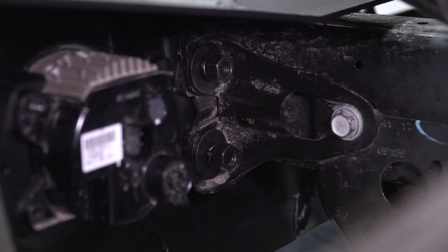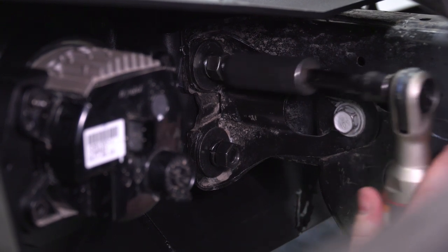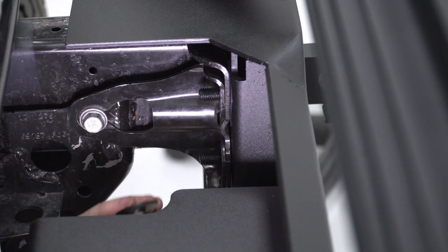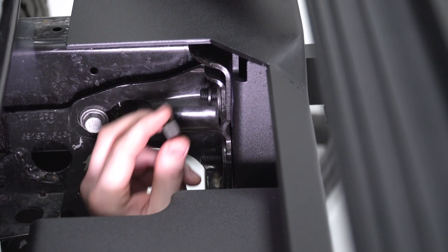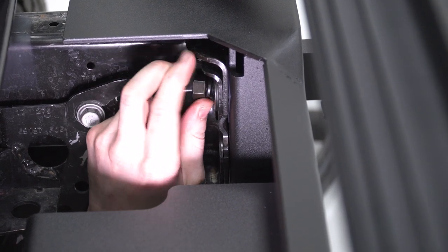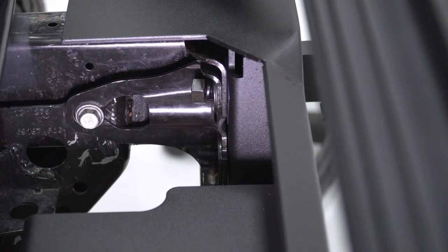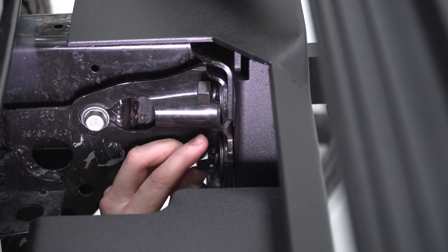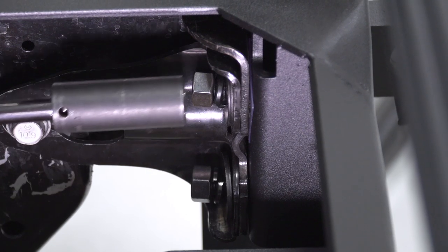Tighten the outer hardware using an 18-millimeter socket on a ratchet. For the inside ones, you can access them from up top — same process: flat washer, lock washer, nut — making sure you don't push that bolt plate in. Tighten those up as well.